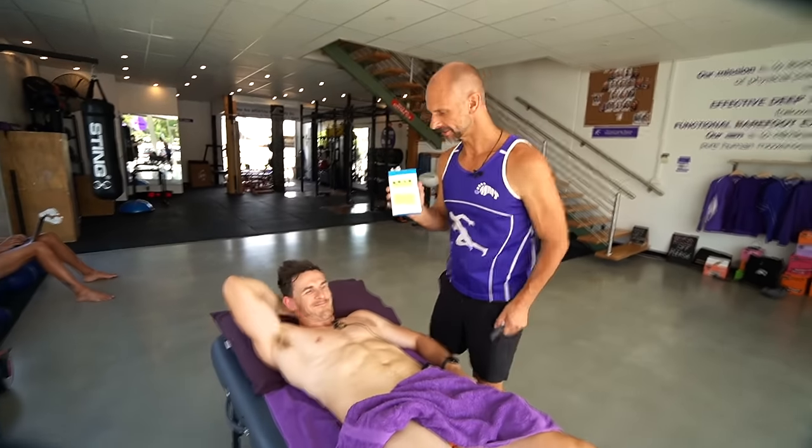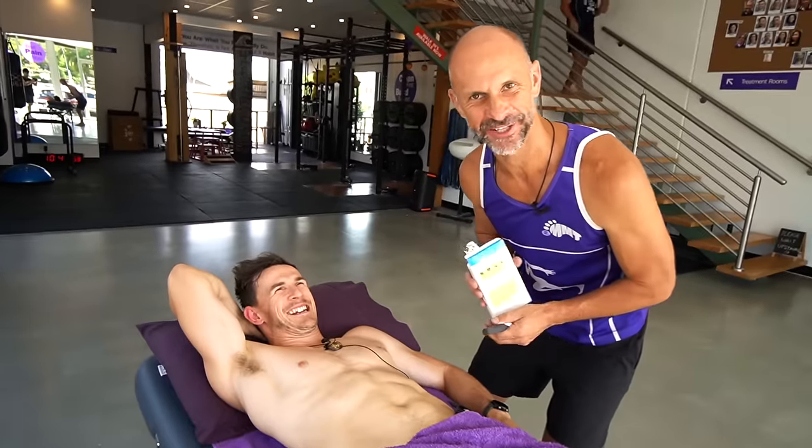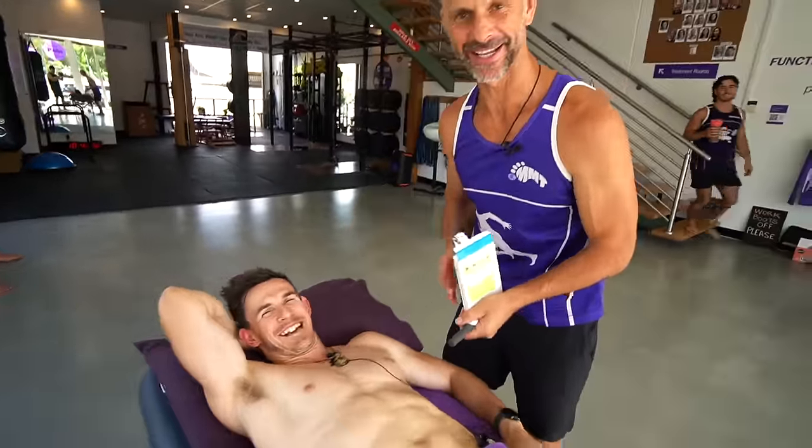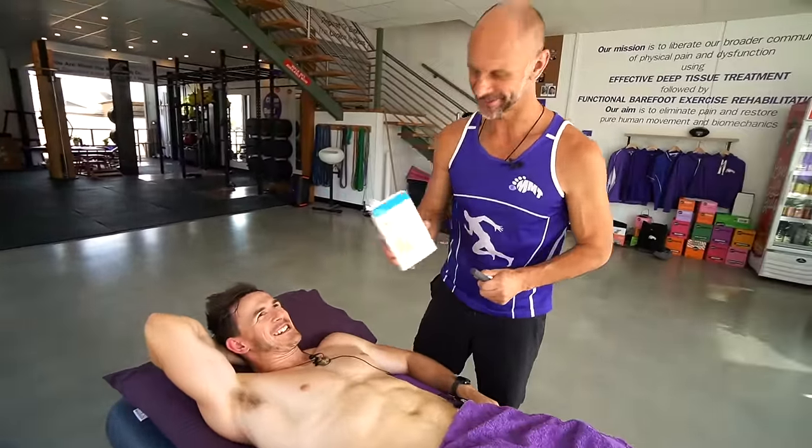Hey guys, Ninja here. I've got Jason here — sorry, I forgot to introduce you, Jason. He's my model today, very handsome young man he is. Thanks, Ninja. Always gets the views.